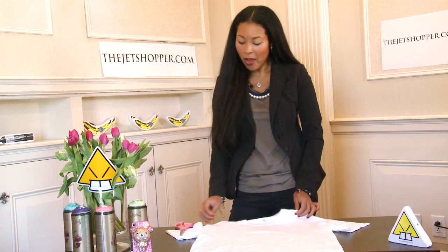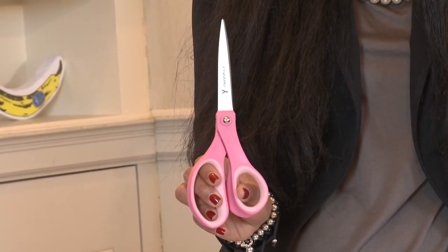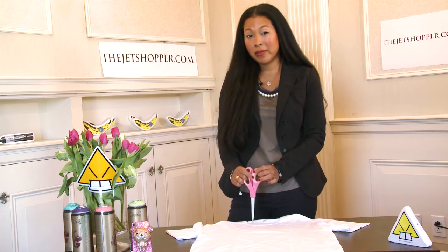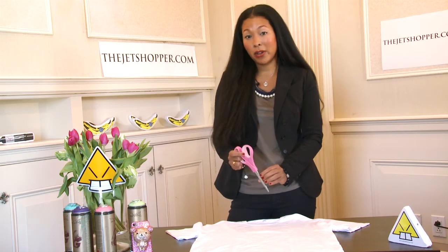It's important to always have two different pairs of scissors in your home — one that you use for paper, plastics, or any type of material, and another pair of scissors that you reserve exclusively for fabric. The reason why is because when you're cutting fabric, you want to make sure that the blades are very sharp.